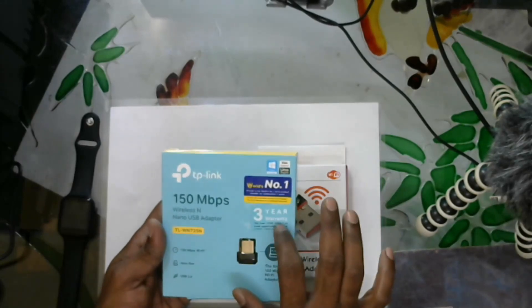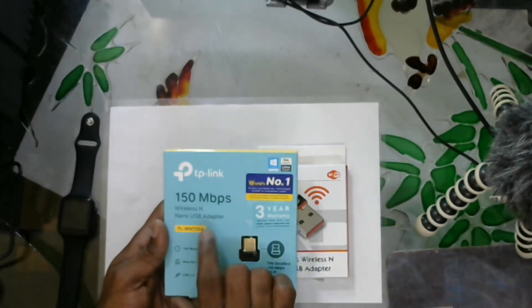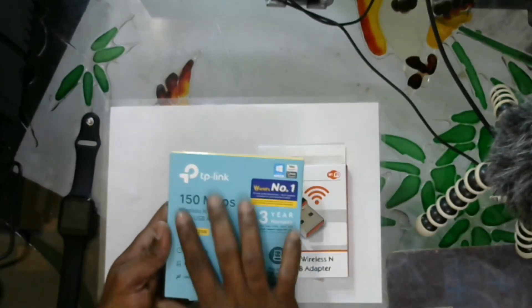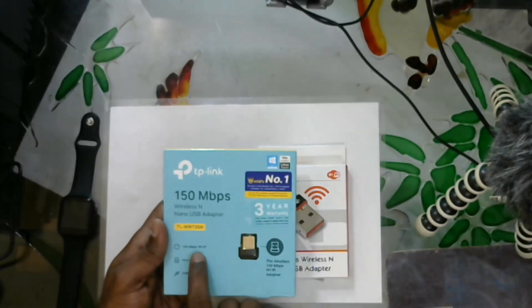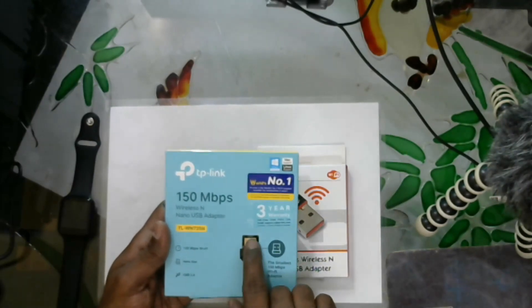The next thing I am going to cover is the three-year warranty. Now the model number is TL-WN725N. It supports 150 Mbps Wi-Fi and comes in a nano size.